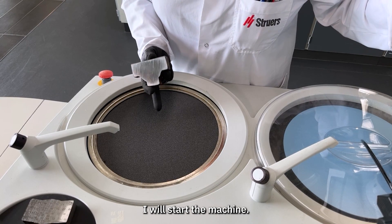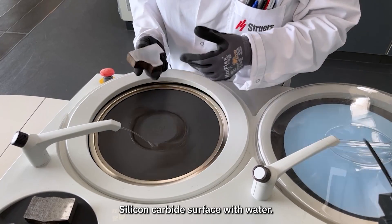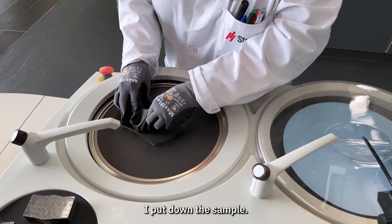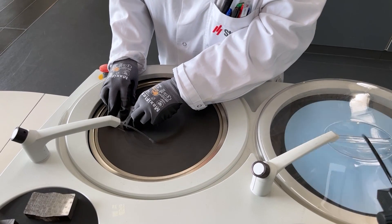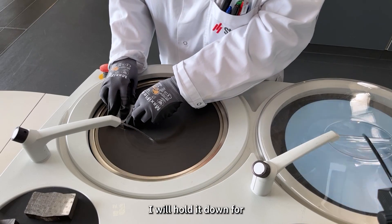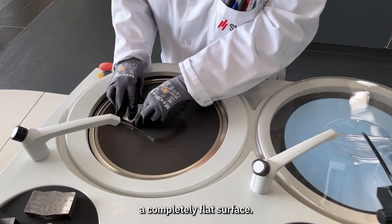I will start the machine. This is a relatively rough silicon carbide surface with water. I put down the sample and will hold it down for half to one minute, depending on whether you get a completely flat surface.